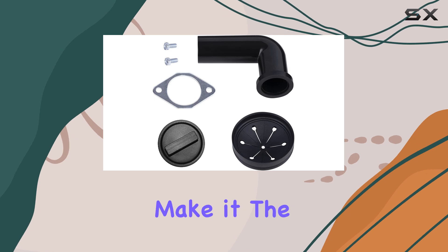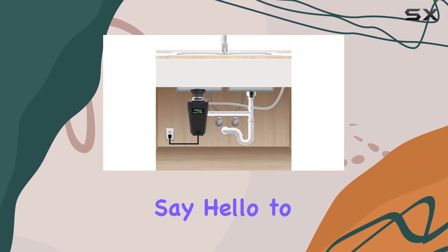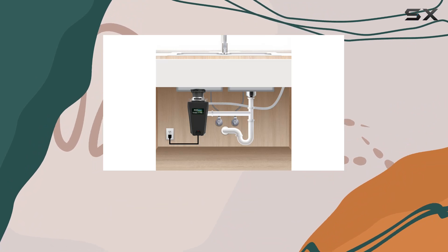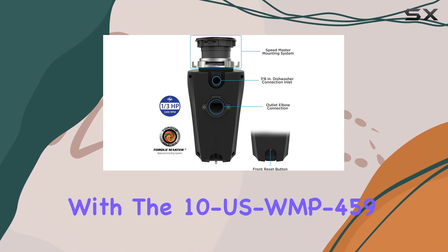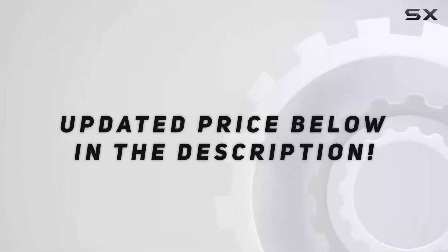The 10 USWMP459 Pro Anti-Jam Garbage Disposer is the ultimate solution for keeping your kitchen clean and odor-free. Say hello to a cleaner, more efficient kitchen. Check out the video description for an updated price.